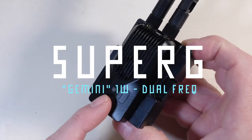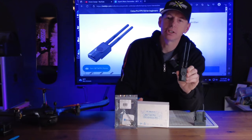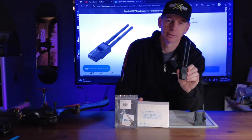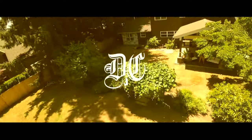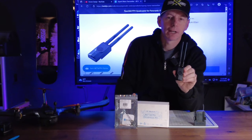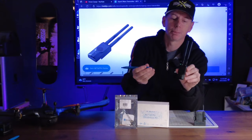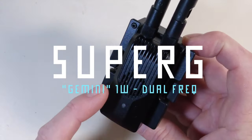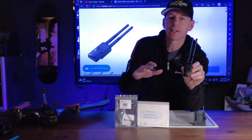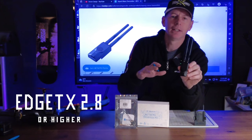This little device right here is called the Super G Nanotransmitter and it's going to change ELRS technology forever. Welcome back to the channel. I'm Justin Davis and today I'm going to give you a review and mini tutorial on the brand new BetaFPV Super G Nanotransmitter. This can plug into pretty much any radio out there on the market as long as you're running EdgeTX 2.8 and higher.